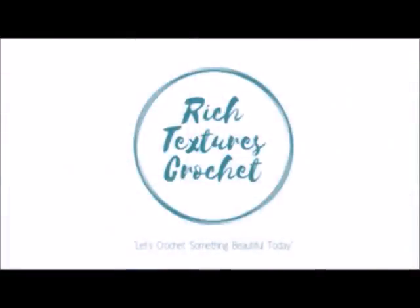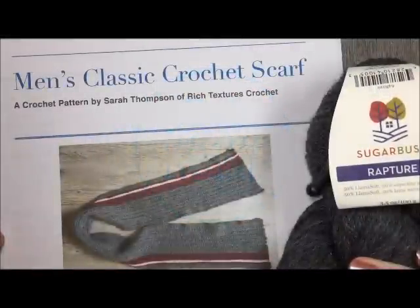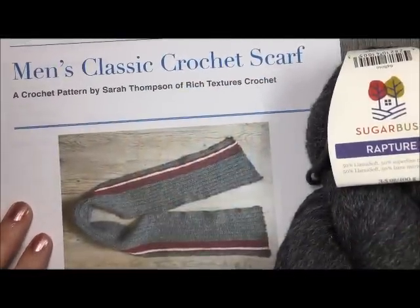Hi, I'm Sarah and welcome to Rich Textures Crochet on YouTube. Let's crochet something beautiful today. Hello everyone, I'm Sarah of Rich Textures Crochet and welcome.